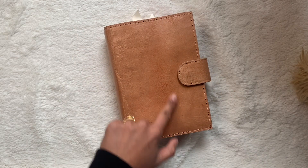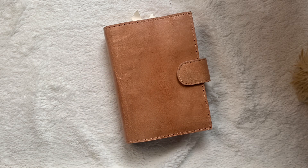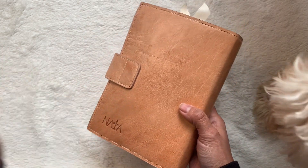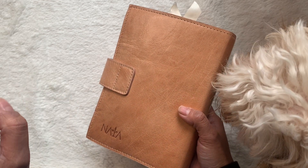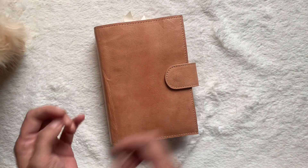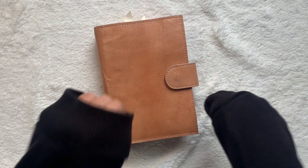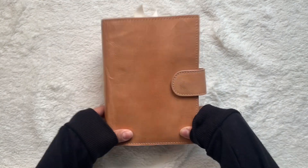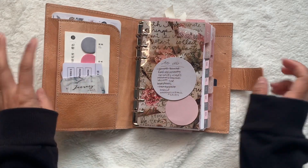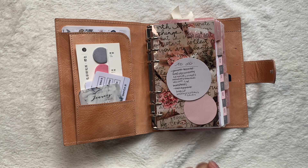This planner configuration is in collaboration with Naya Papery and Vic Plans. I'll make sure to link the planner down below so you can check out the actual listing and pick the leather that you want. I picked the undyed obviously, and the Vic Plans collab has interesting pocket configurations, so I'll go into those.